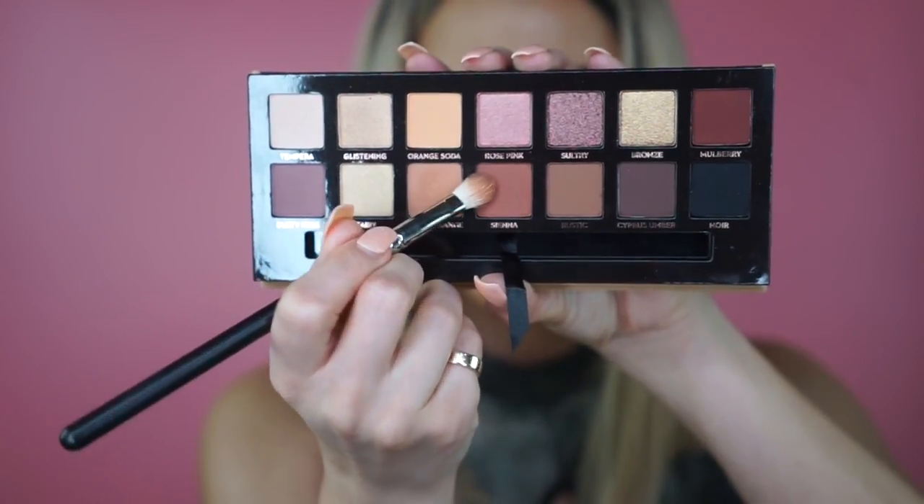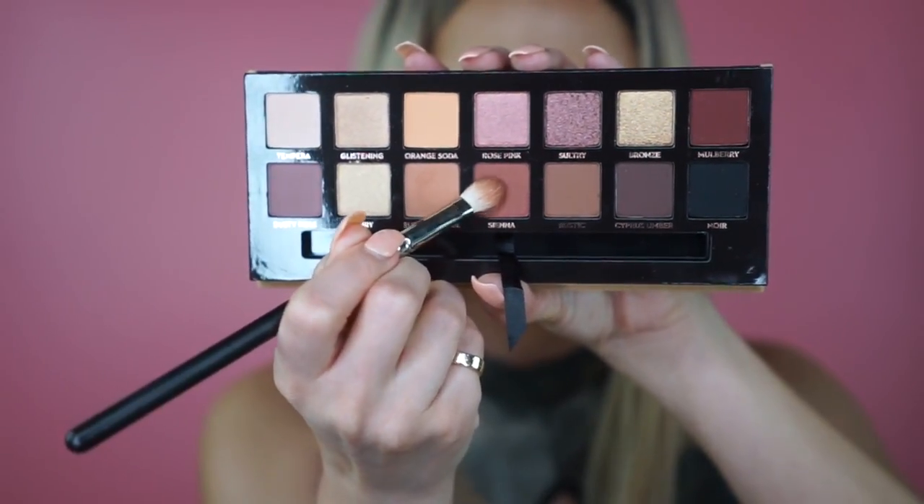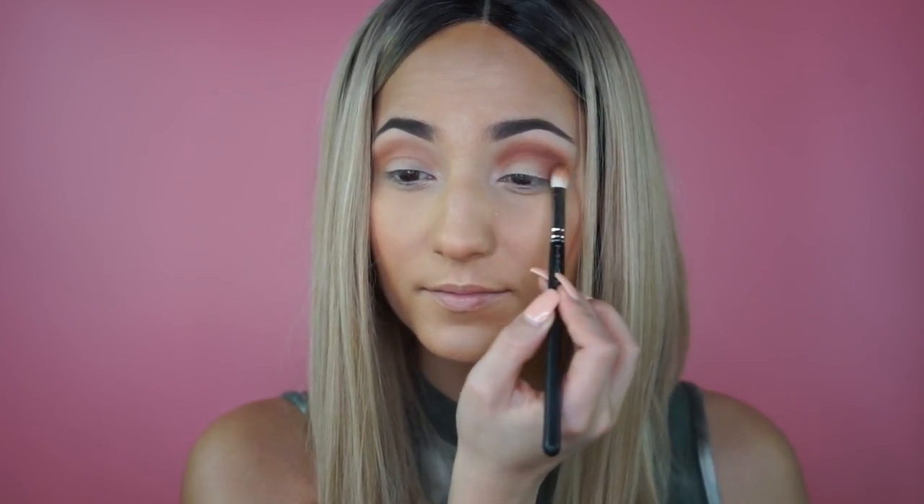Now I'm hopping into sienna to really deepen up that crease even more. Do you see the difference that blending shade does? It really creates that blown-out effect and comes in handy at this stage. I definitely recommend taking the time to add that lighter transition shade first — it's more important than you think it is.